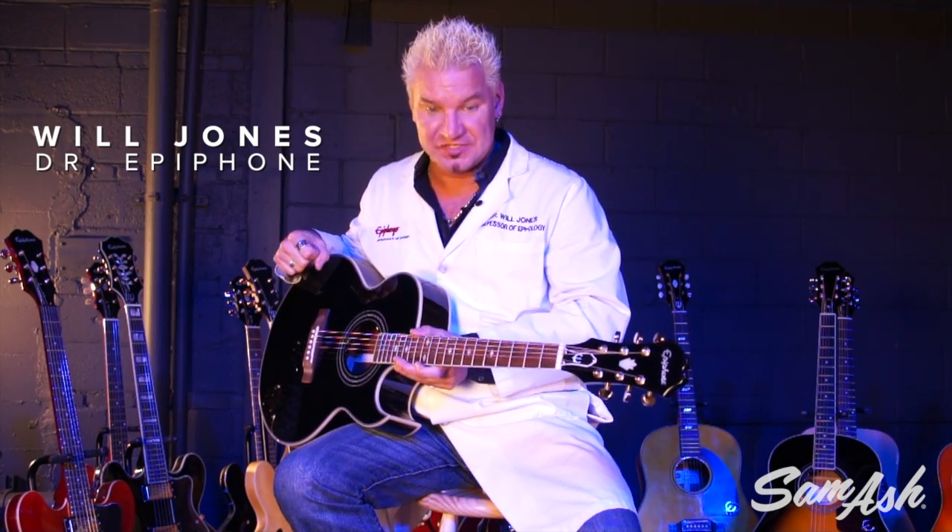Hi folks, Will Jones, Dr. Apophon, at your service at Sam Ash Music. If you play on stage, you've got to have a PR5E.